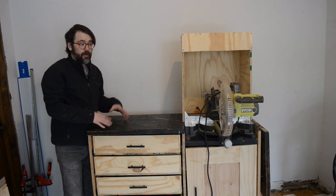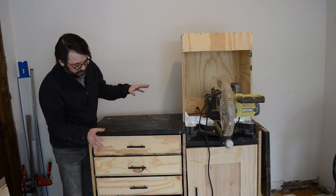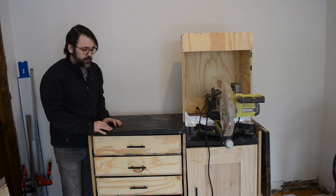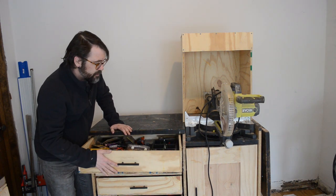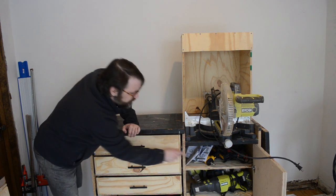This is the third and final installment in my series of videos where I built this DIY tool chest that also serves as a miter bench. Today we're going to build the drawers and get those installed, build the cupboard door, and get the shelves installed.